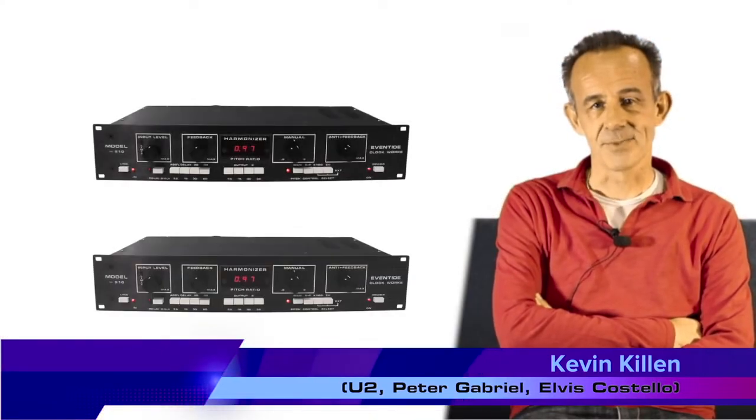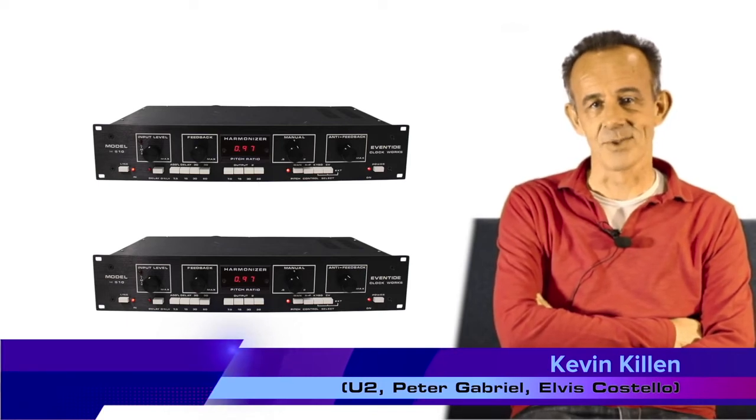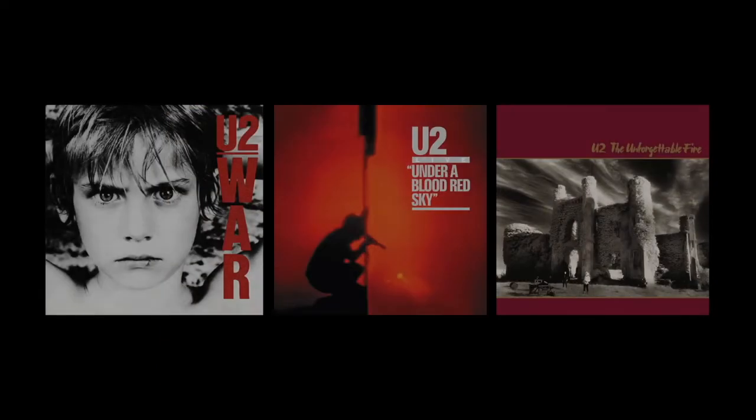At Windmill Lane we had two Eventide H910s, and that was the first piece of digital delay audio that ever came across. One of our favourite tricks was to use it to detune snares. It would be on the War album, Under a Blood Red Sky, and definitely on Unforgettable Fire — all three of those records, for sure.